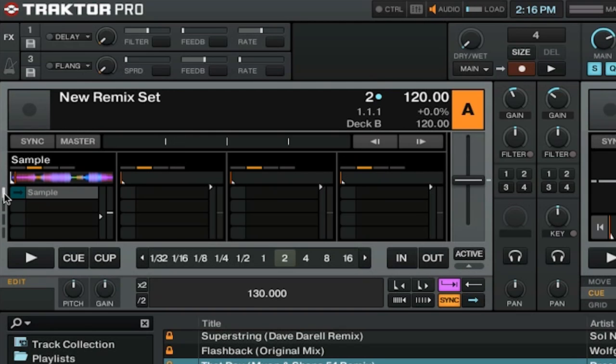For every sample slot, you have a volume and filter. You can change the volume by clicking on this triangle here and raising it up or down. And you can use this line here as a single knob filter.